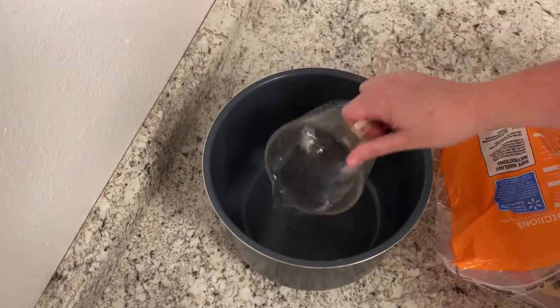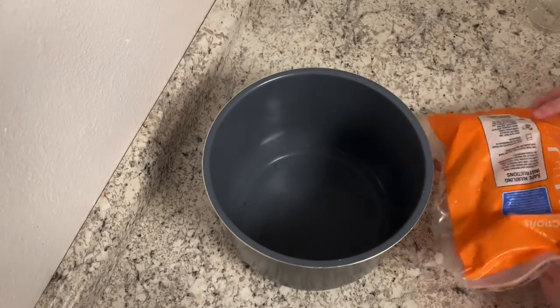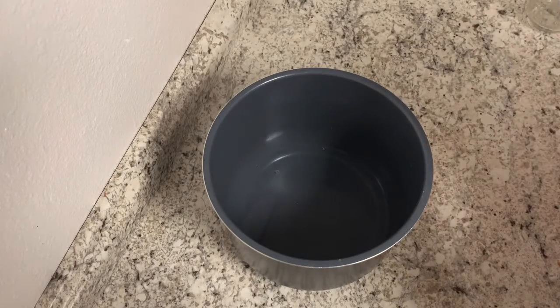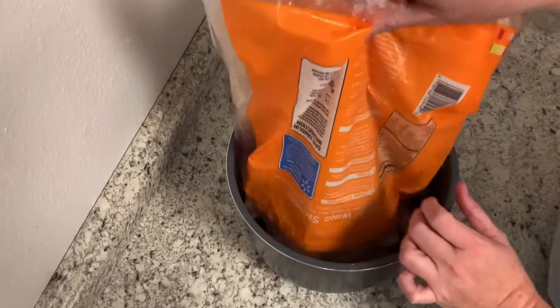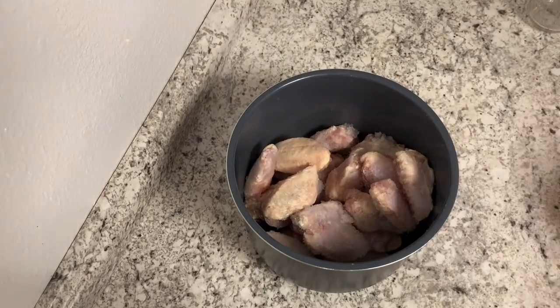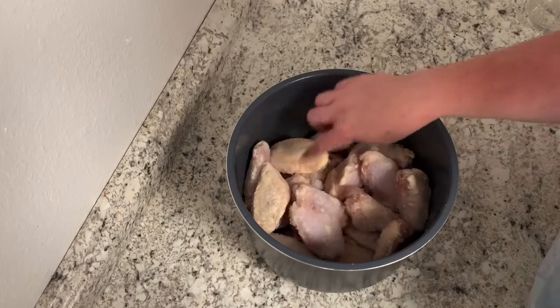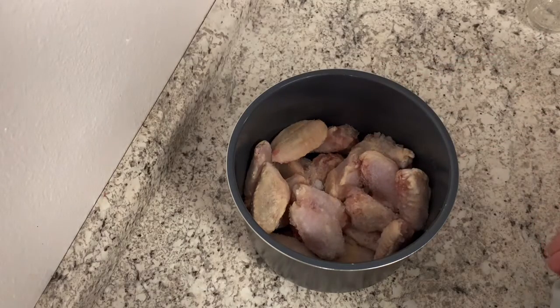I'm going to add a cup of liquid, which is water, and I'm going to pour in three pounds of wings, which are still frozen, but that's perfectly fine. It'll just add a little bit of extra time to the cooking process, which I've got a while before I have to have it done. So, hey, I am in good shape today. We're going to head over to the Instant Pot and pop these babies in.